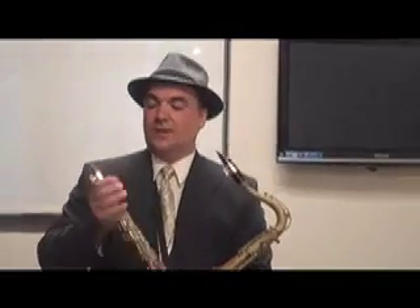This is the Soprano Sax S6. It gives me everything I want in low range, upper range. The pitch is fantastic. I can't say enough great things about this mouthpiece.